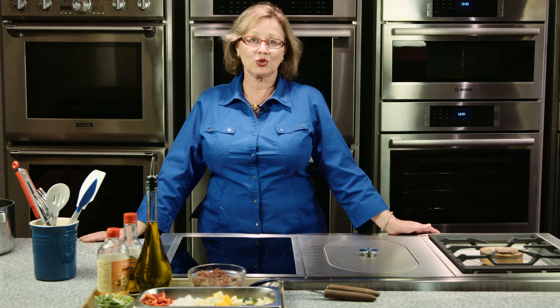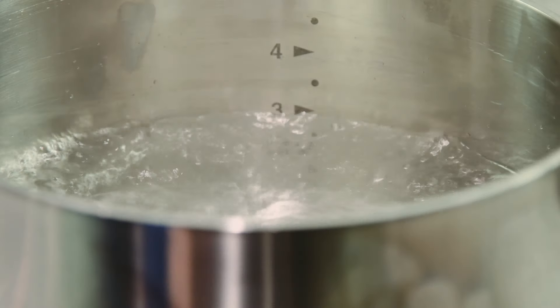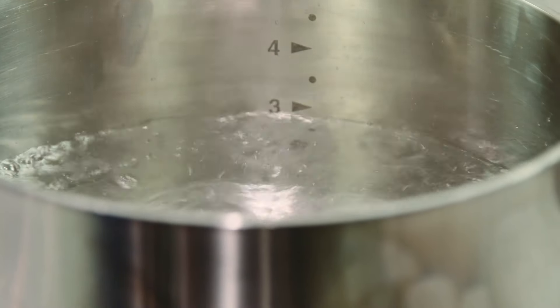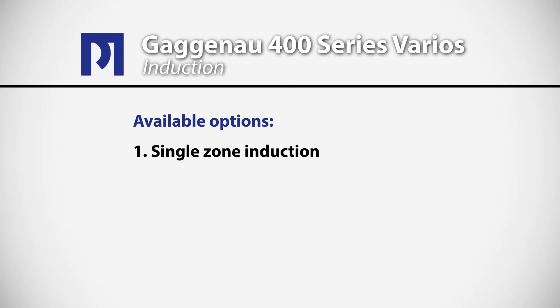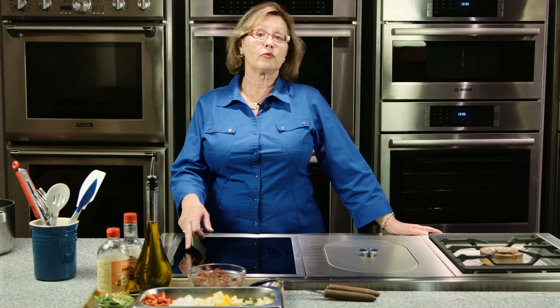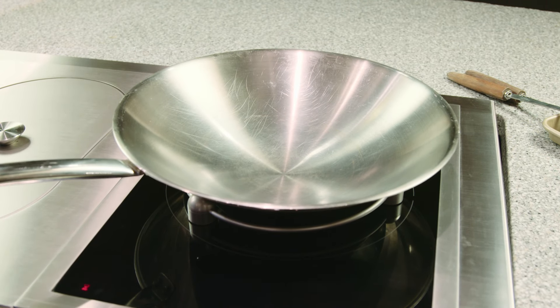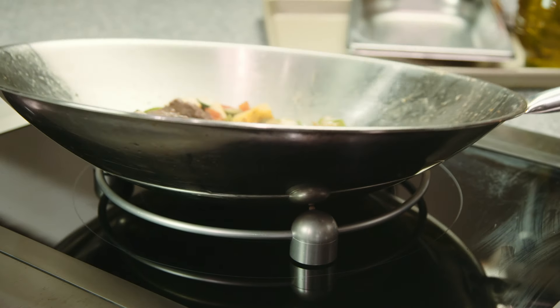One of the great things about the Gaggenau Vario lineup is that you can mix up the different types of heat sources — you can have some induction burners, some gas burners, and complement them with another Vario of your choice. Induction is a great choice these days because very little heat is emitted and the response is very rapid. There are two induction options in the 400 series: the single zone and the dual zone. The single zone can be used with two different sizes of saucepans, or a larger pan for the full surface. There is also a spectacular wok accessory consisting of a ring and a round-bottom wok that sits over the burner.